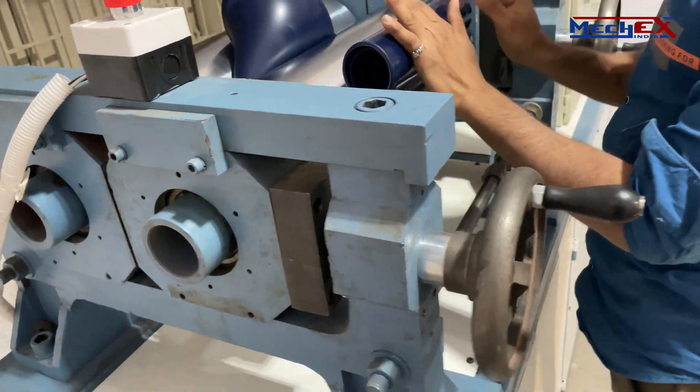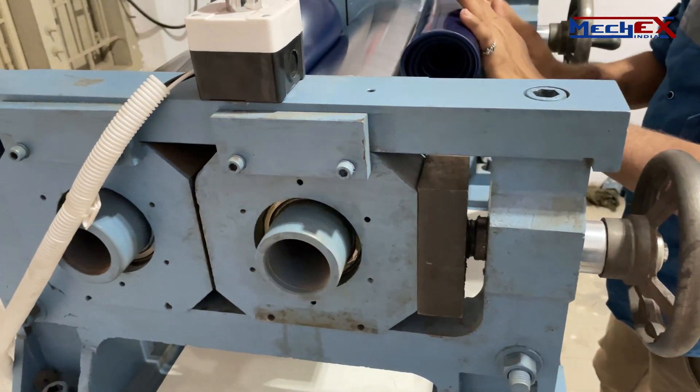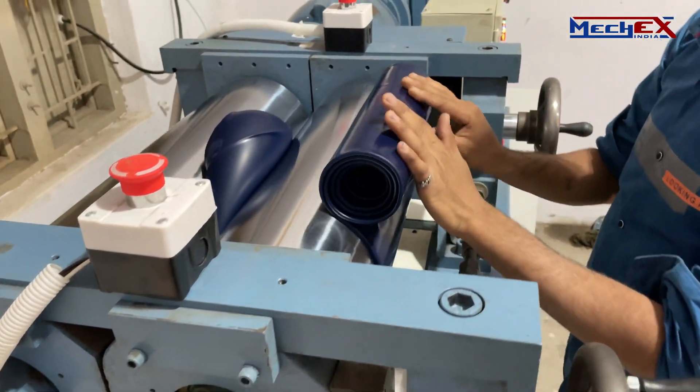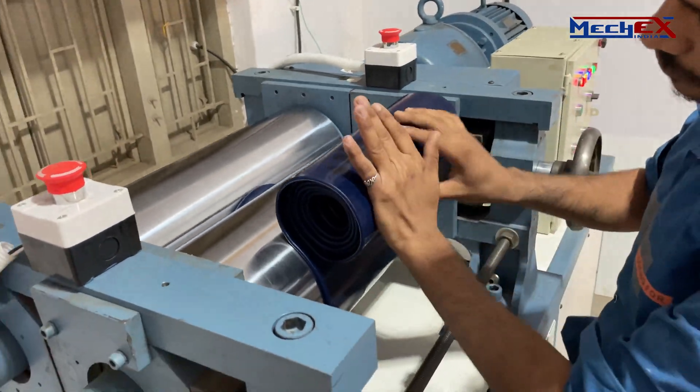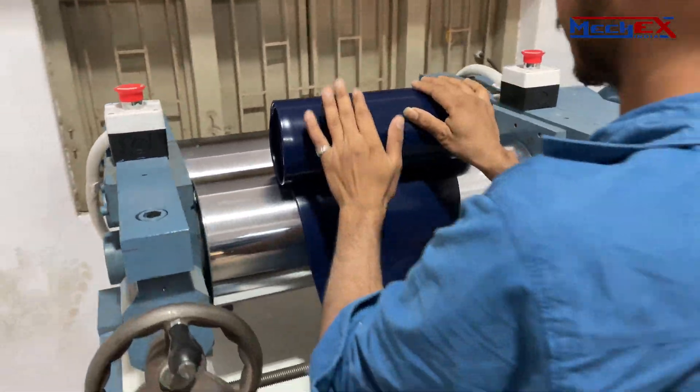Two separate emergency stop buttons are provided besides the rotating rolls for the safety of the operator. When the emergency button is pressed, the roll suddenly stops rotating and it rotates one revolution in the opposite direction, so that the risk of accident can be reduced.